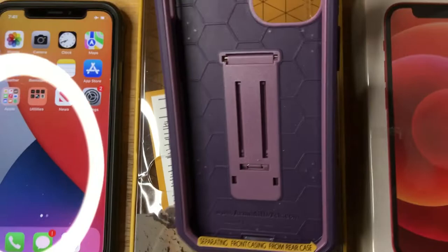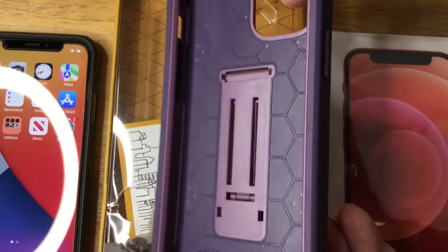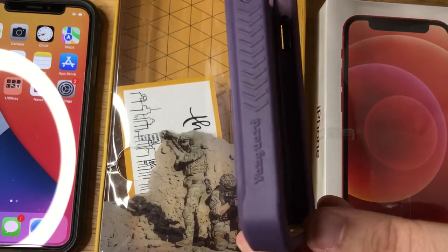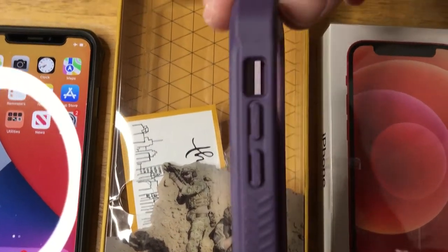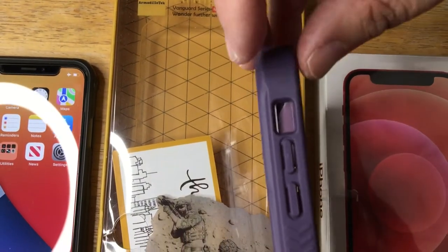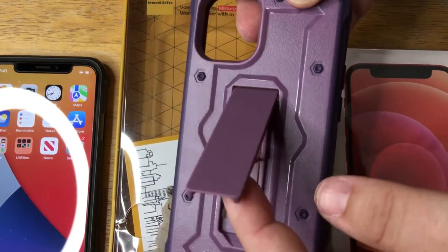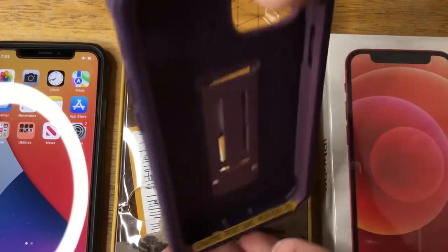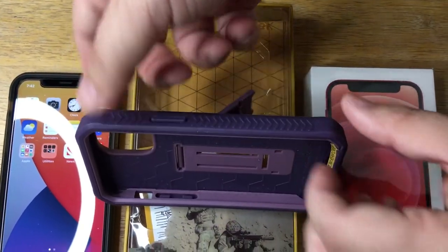So there's two parts of this case. You take the inner harder core out and attach it to your phone, but we've already attached that piece, so you can see it as one piece. It has button coverings right here on both sides for your power and your volume. It has the opening right there for your switch, and it even has a kickstand right here, so you can have it in vertical or horizontal if you're watching a movie.